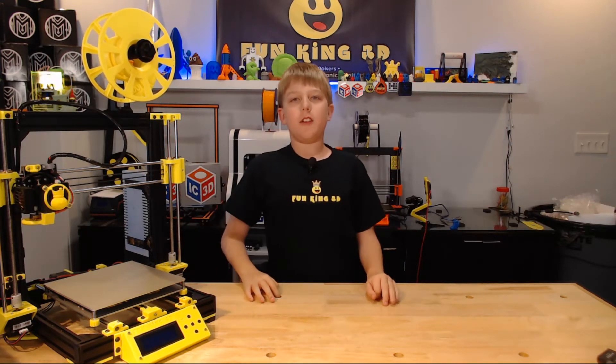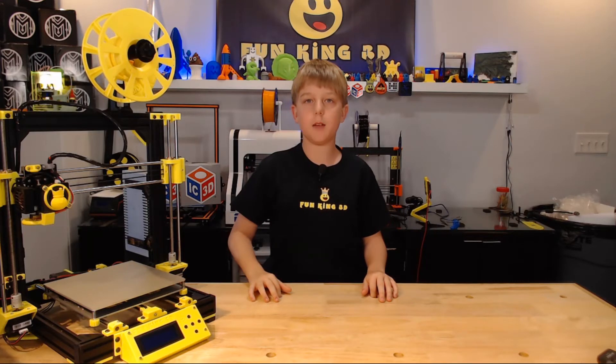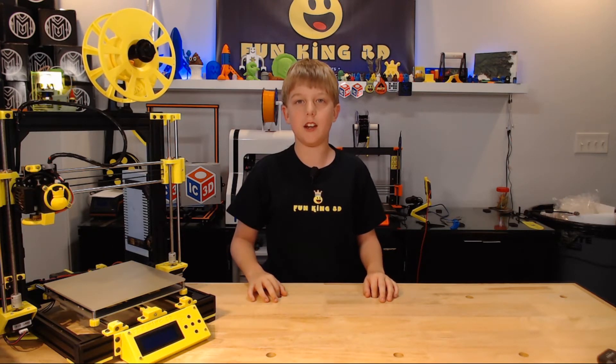Thank you for tuning in to this week's episode of Xander's Thing Thursday. Tomorrow starts Earth, so if you're coming, find me and say hello. If you like what I'm doing, please subscribe or ring the bell for notifications. A thumbs up is always appreciated as well.